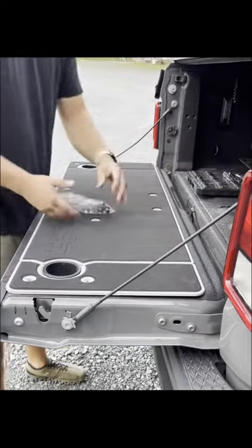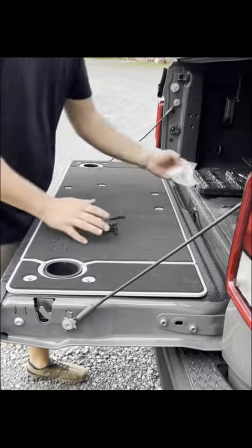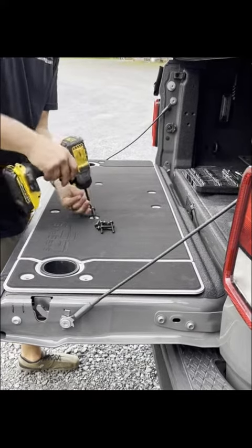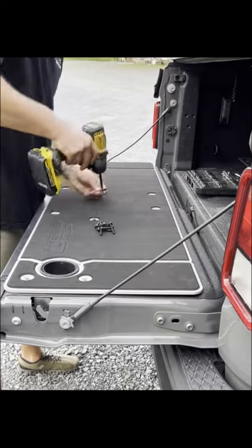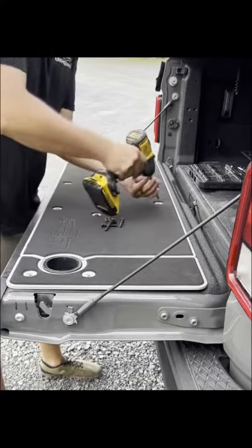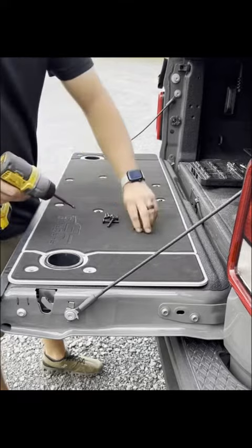And we supply black coated stainless bolts — there are ten of them, and they're a Phillips head drive. We just slip them in there. We like to keep them a little loose so we can shift the cover around. Make sure it's square.